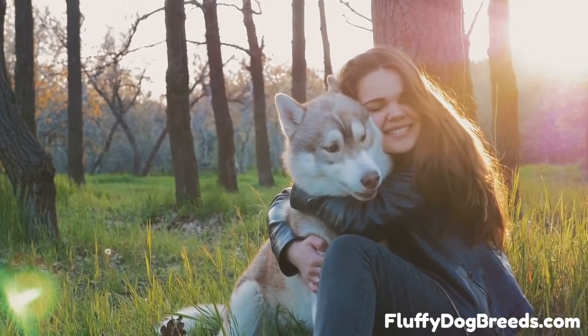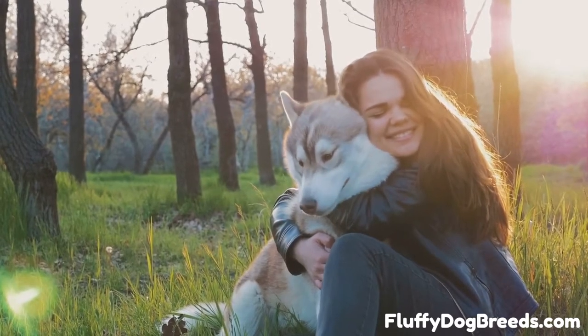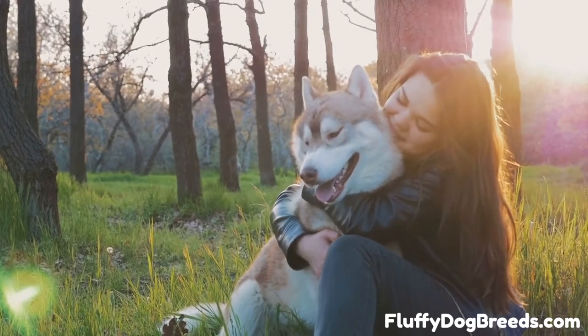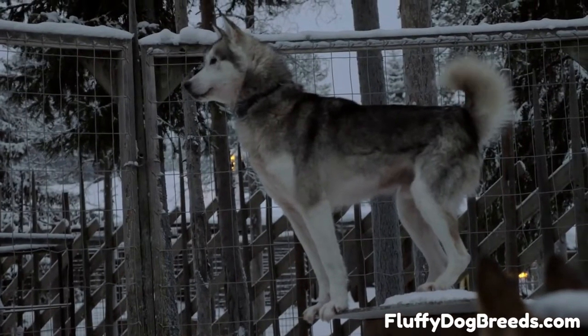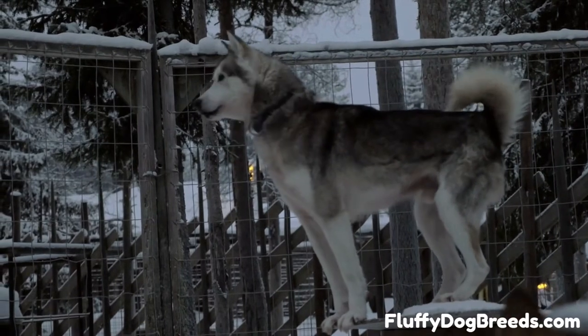First, give the coat a good brushing. You can count on dislodging quite a lot of dead, shed dog hair while bathing your Siberian Husky, so it can be helpful to try to remove some of that dead hair before you have a sopping wet dog on your hands. It is much easier to work out any tangles or mats in the coat and deal with areas that seem abraded, irritated, or infected when your dog is still dry.